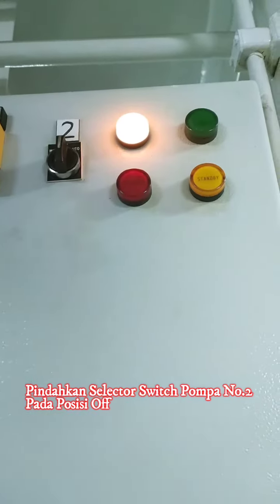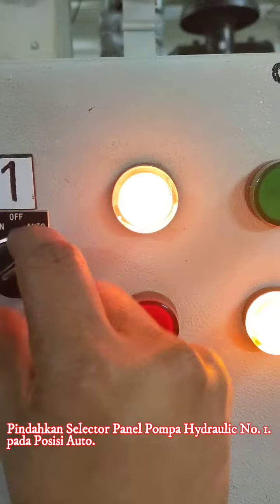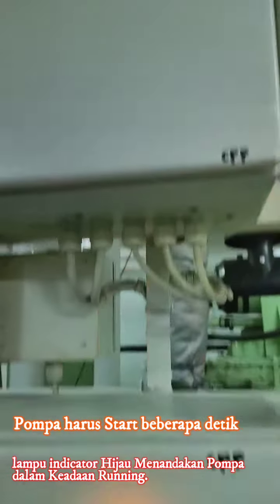Dan langkah pertama, nomor satu kita akan tes. Nomor satu dan nomor dua itu dalam posisi off di selektornya. Nah, nomor satu kita cukup pindahkan ke auto, dan dia akan beberapa detik merespons.